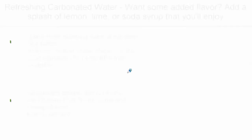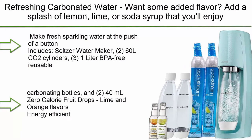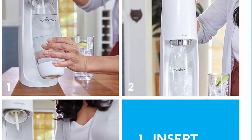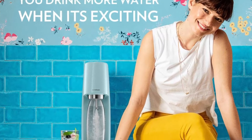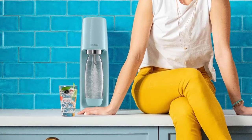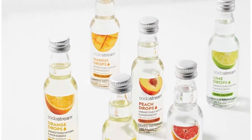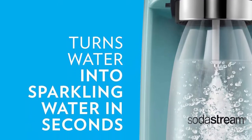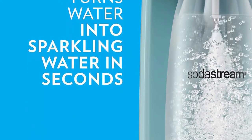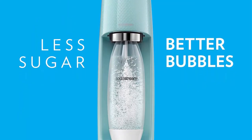Top 9: SodaStream Fizzy Sparkling Water Maker Bundle Icy Blue with CO2, BPA-free bottles, and 0-calorie fruit drop flavors. Make fresh sparkling water at the push of a button. Includes Seltzer Water Maker, 2 60L CO2 Cylinders, 1 free 1-liter BPA-free reusable carbonating bottle, and 2 40ml 0-calorie fruit drops in Lime and Orange flavors. Each cylinder carbonates up to 60 liters of water. Compatible with all SodaStream flavors and carbonation bottles. BPA-free and better for the planet.